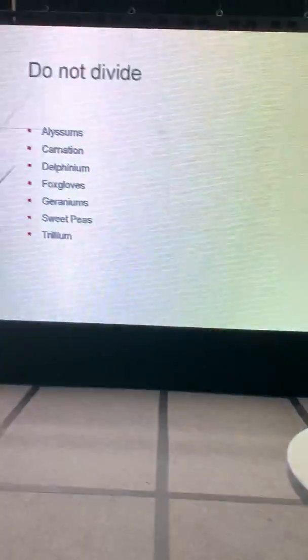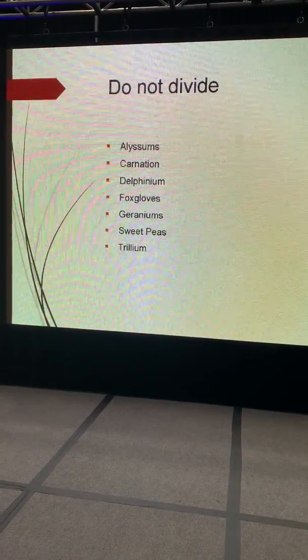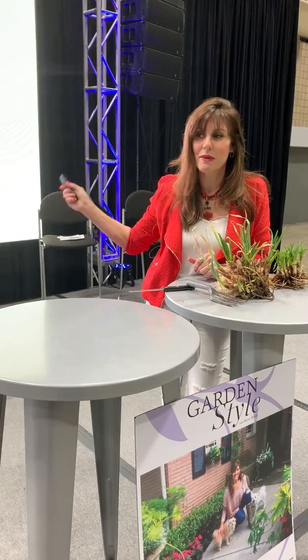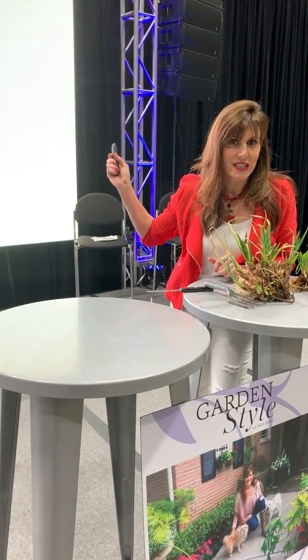There are some perennials you do not want to divide. It's easy to get online if you have a particular flower and you're not sure whether you can divide it or not. I'm not going to go into why certain root structures don't do well dividing, but there are some perennials that you don't want to divide.